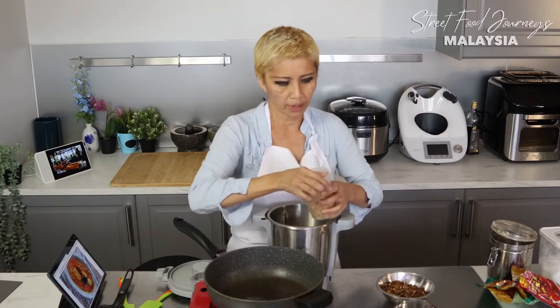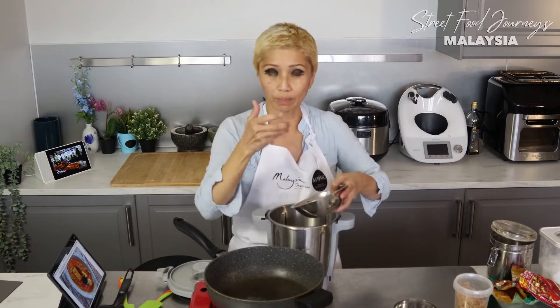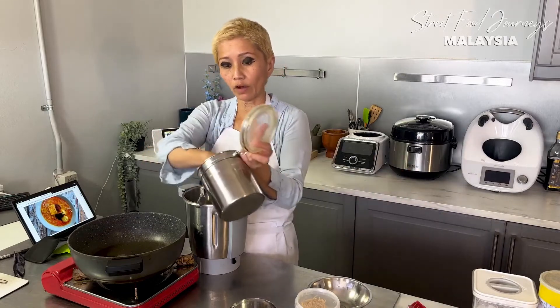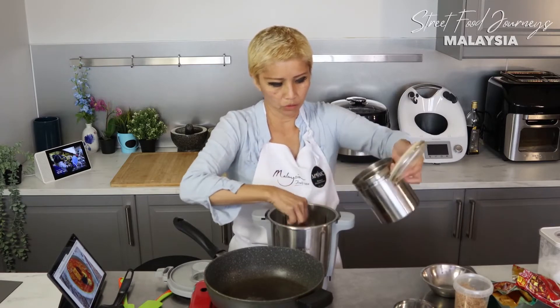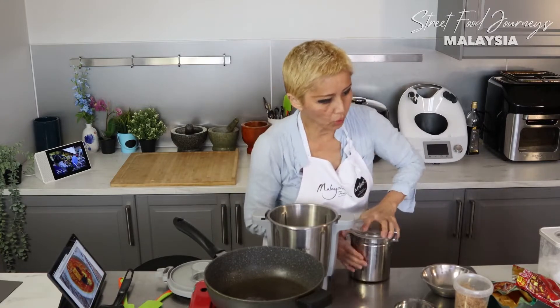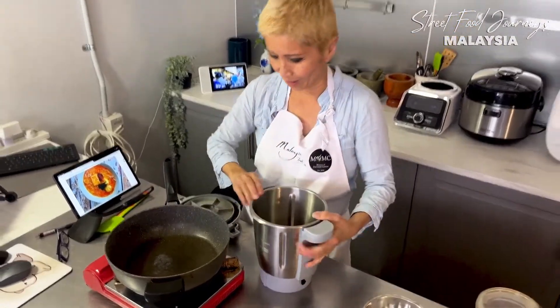We're going to put some dried shrimp in and blitz this a little bit. These are already fried up but they're sliced, so I want to blitz them into a minced consistency. While I've got it going, I'm going to throw in some minced dried garlic granules - maybe a little bit more garlic. So these are all dried ingredients and we're going to blitz it quickly.